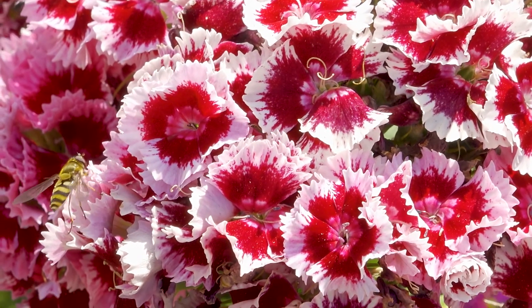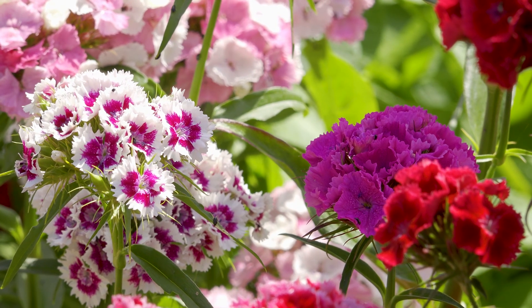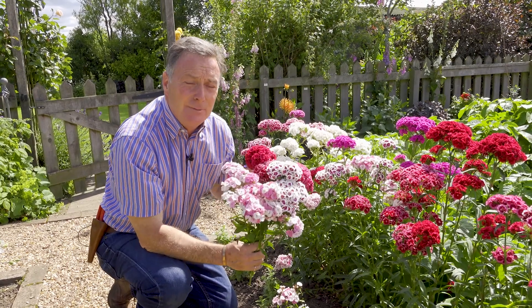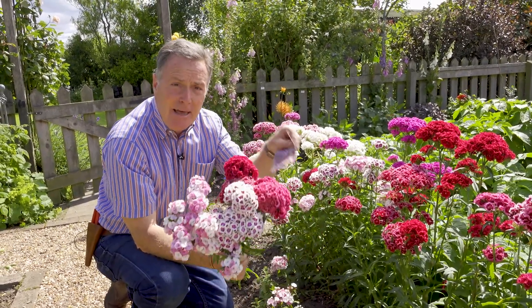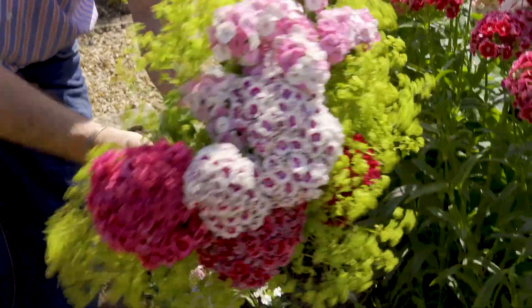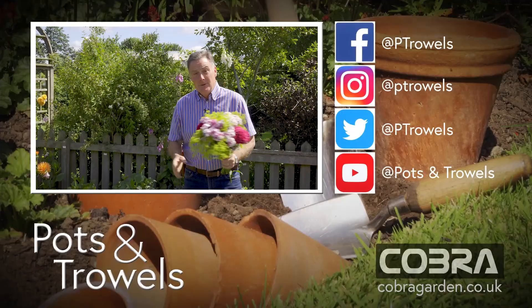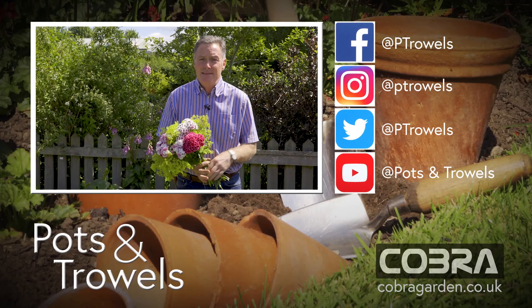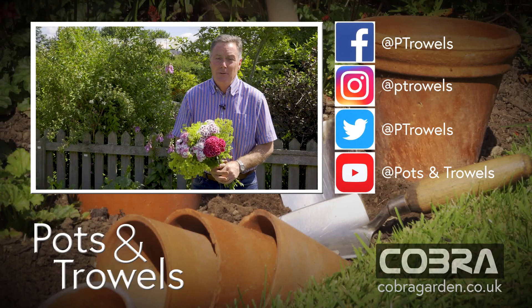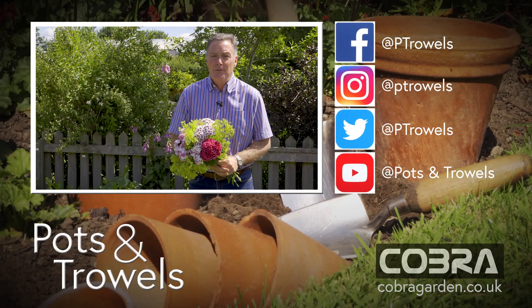Sweet Williams are technically a biennial, which means you sow the seed one year and they flower the next, but I find that if you chop them down and feed them they'll last for two or three years. If you want to sow them, now is the time to buy a packet of seed and get them in the garden so they'll flower next year. Mix the Sweet Williams with some Alchemilla and you've got a lovely informal bunch of flowers for the house. We'd like to thank Cobra Garden for supporting this video — hope you've enjoyed all the tips in this Pots and Trowel gardening video. Please like it, tell your friends, and we'll be back with more later.